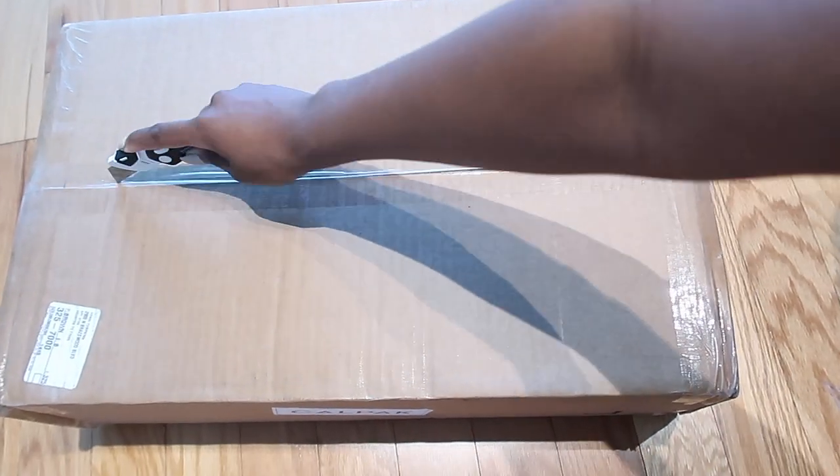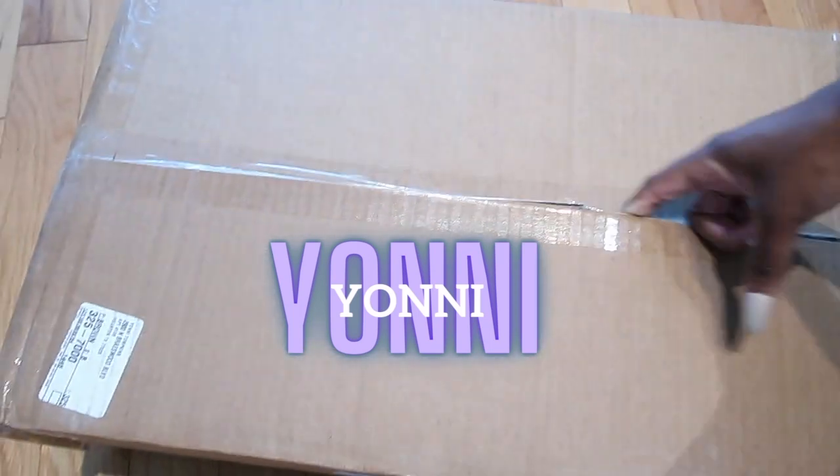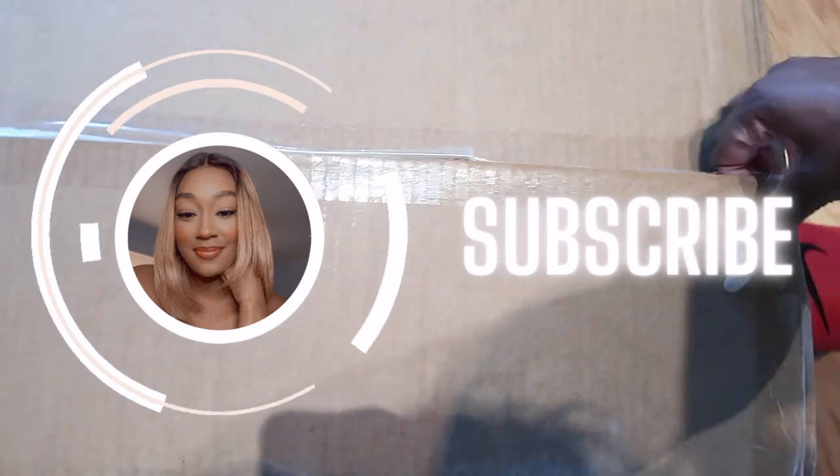Welcome back to my channel, it's your girl Yoni. Today is really exciting because I got my Calpak order in and I'm going to be doing the unboxing of that. I wanted you all to join me, so if you're not already subscribed make sure you go ahead and hit the subscribe button and we'll get right into it.